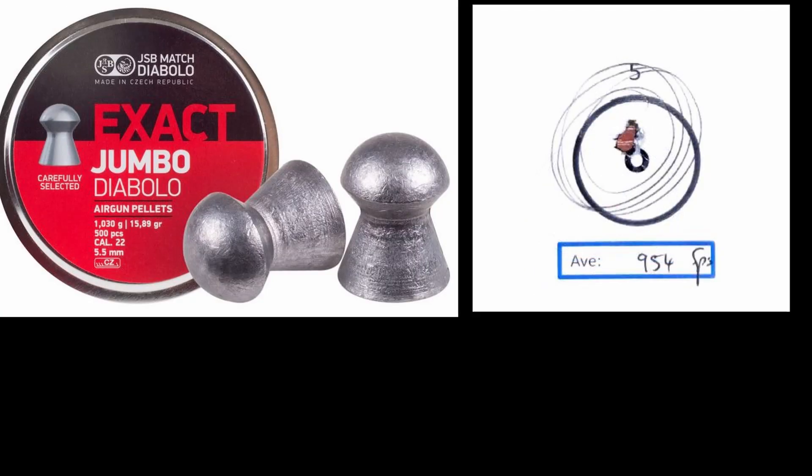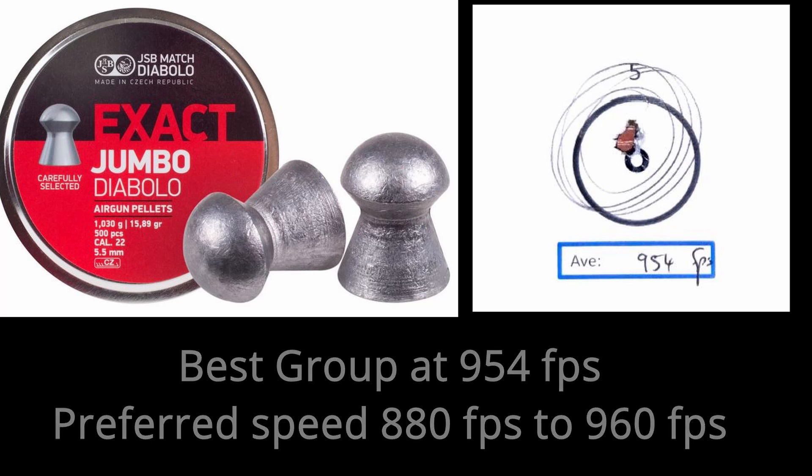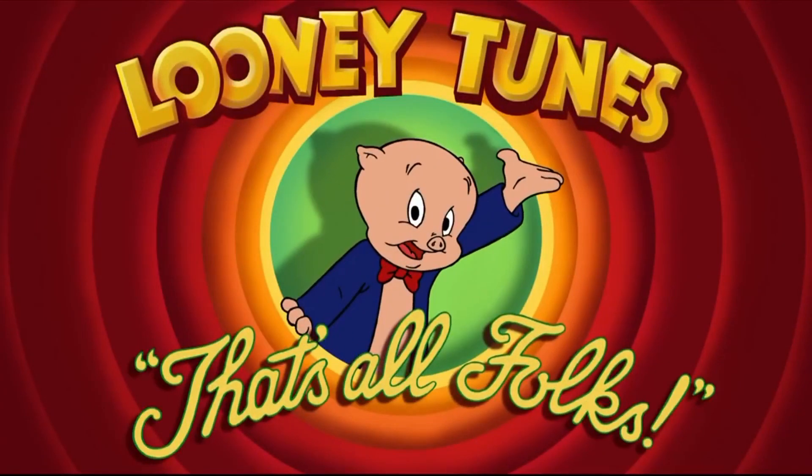I wasn't expecting the 15-grainers to group so well at the highest speeds, but they absolutely loved it — best grouping at 954 fps, simply amazing all the way from 880 up to 960 fps. There you have it: the best speed for each of these pellets. Go and try it, post your results — I would love to see them. Have a good day!